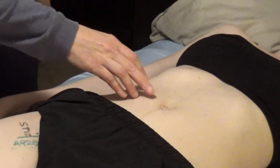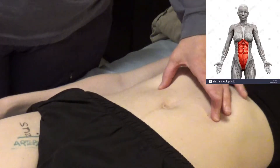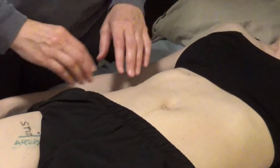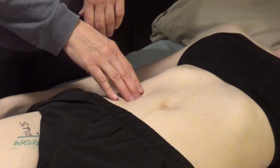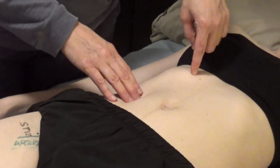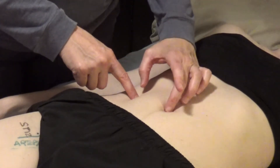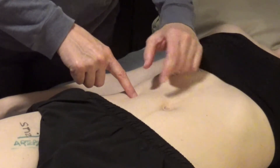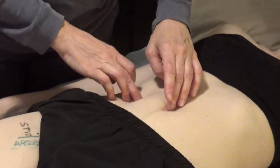Another way to locate Spleen 13 — probably more accurate — is to locate Spleen 15 first. To get the rectus abdominis to show up on the abdomen, just have the patient lift their head a little. It engages the muscle just enough to palpate the edge. Stomach points start about 2 cun lateral to the midline, which is half the distance from the edge of the rectus abdominis to the umbilicus. The rectus abdominis is the muscle that makes the six-pack.